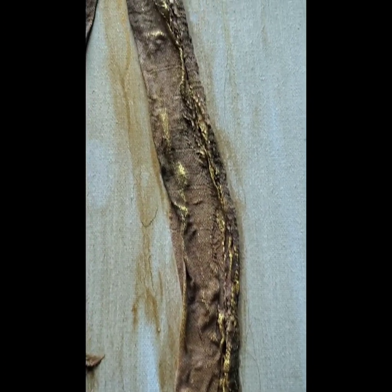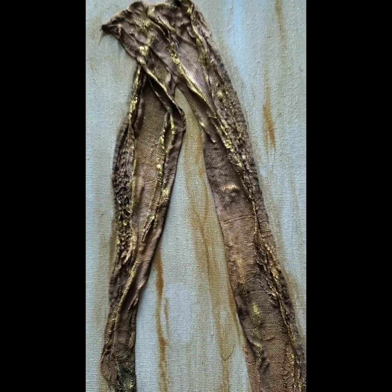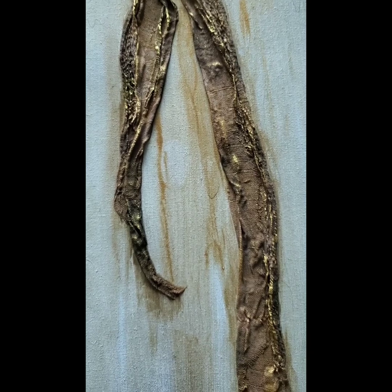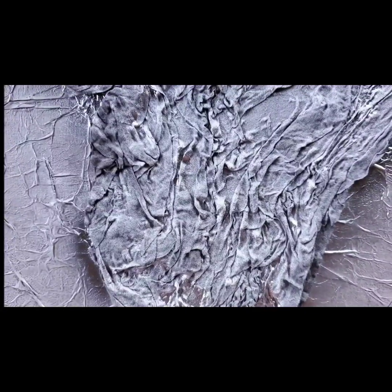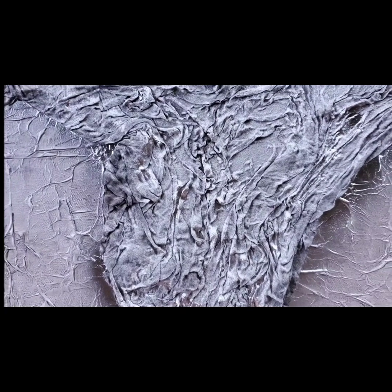The canvas was gessoed, I gave it a light wash of some gold paint, and this is a piece of cheesecloth that has been soaked in gesso and paint and applied to the canvas. This is very similar — this is a larger piece.